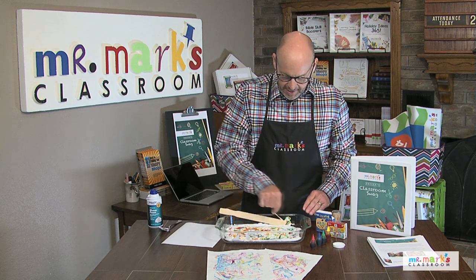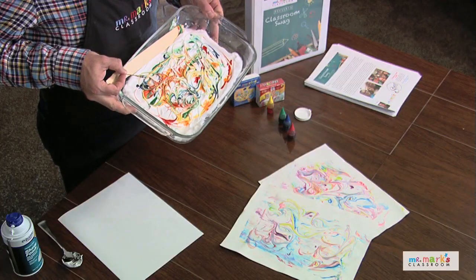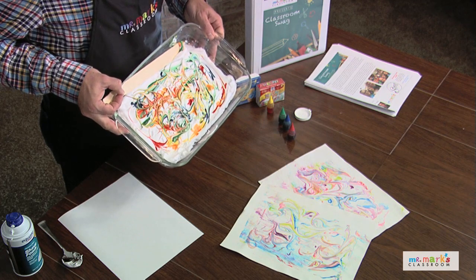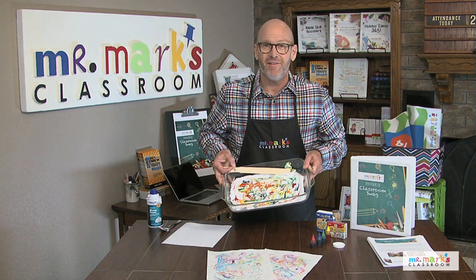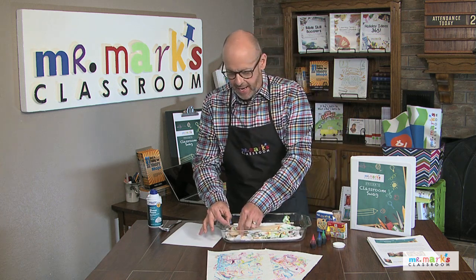Swirl it around every way you want until you get a good design. I like that — it looks really good. Now we're simply gonna lay the paper on top. When we lay the paper on top, we gently press it and then pull it off, and then wait for it to dry. Let me pull that stir stick out.